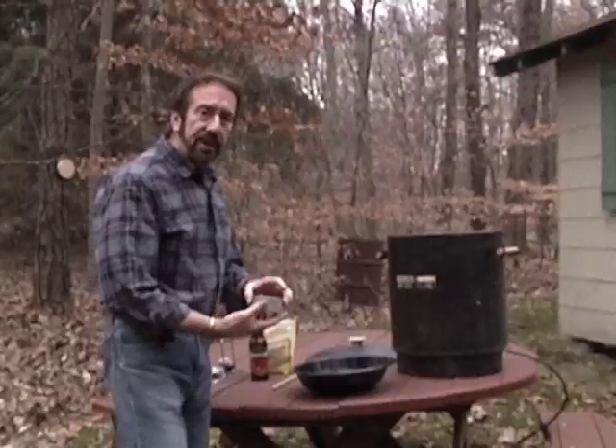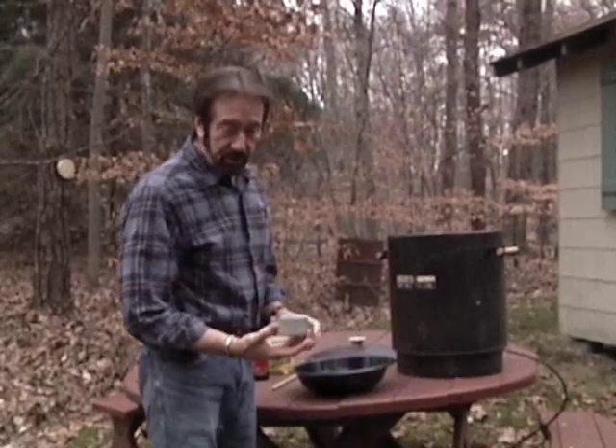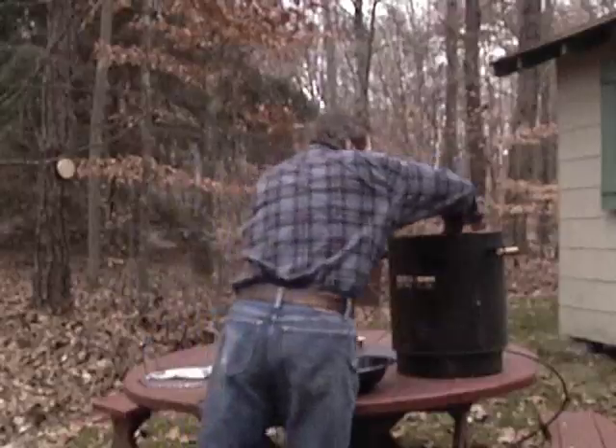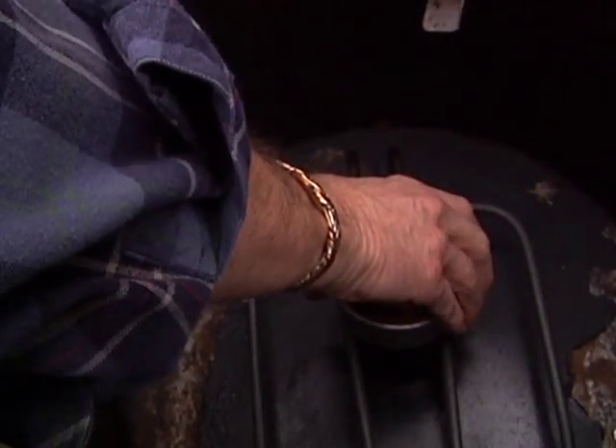We'll use that for the brine and in the smoker, along with brown sugar, and that's about it — it's not that complicated. Now we're gonna take our wood chips that have been soaking for a couple hours and put that in the smoker on top of the element.